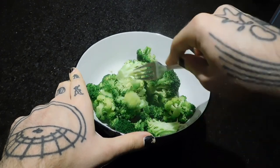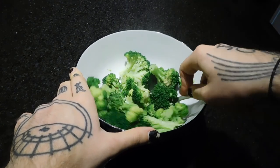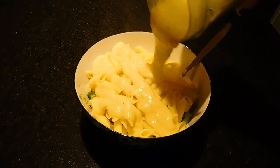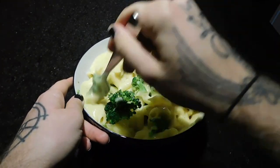Making the pieces a little bit smaller, then adding in the penne and the sauce and giving it a good mix. Completely optional, but I have some homemade vegan parmesan.